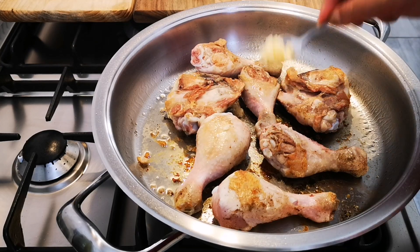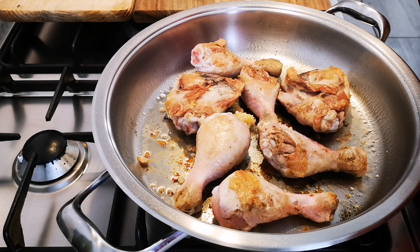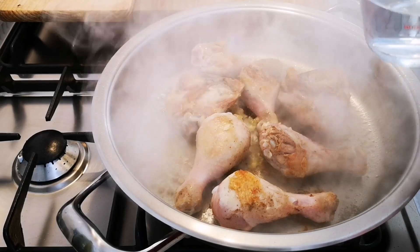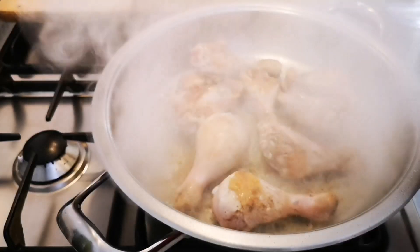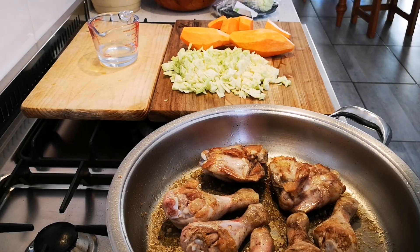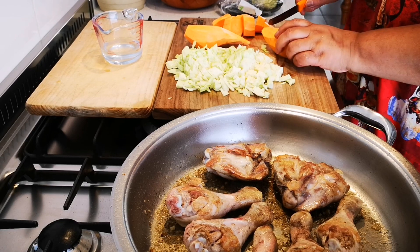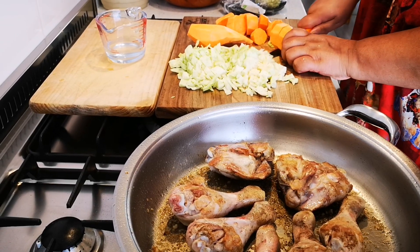I'm going to add my garlic and a scotch of water, and put it in. I've peeled and cut the sweet potato.